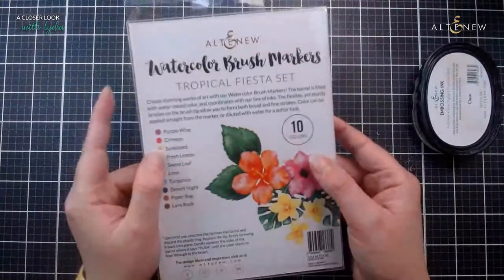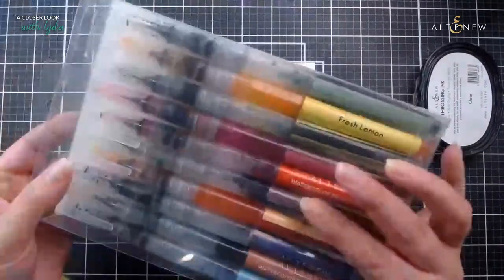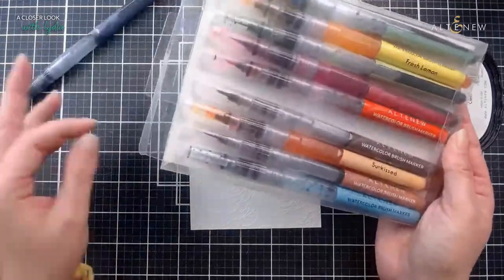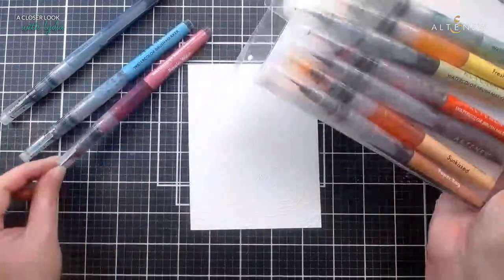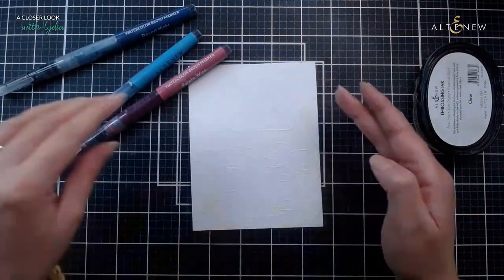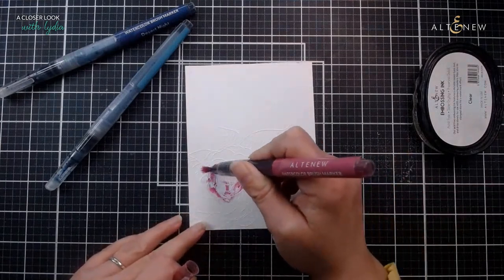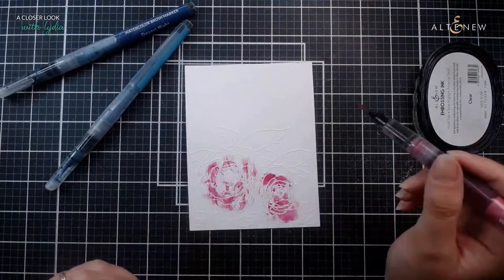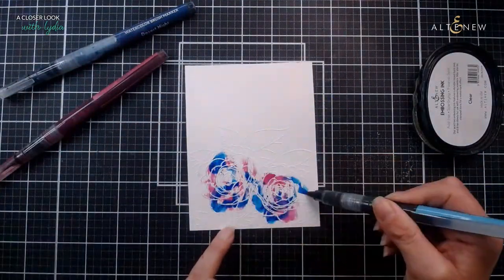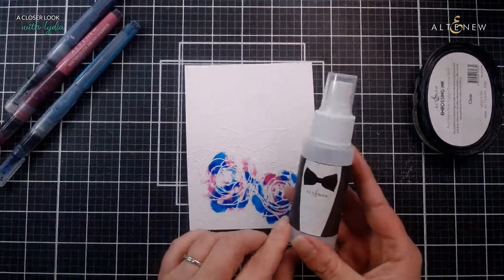I have my watercolor brush markers. I normally go for my 24-pan set but I wanted to grab these out today because they're really luscious and have so much vibrancy. I'm going to go with some purple flowers today - not like me! I'm going to do a mix: purple wine, turquoise, and the desert night. I'm just going to splash this color on without worrying about going over the lines, since I'm going to cut this out anyway. I'm going to take my mini mister to spritz that.